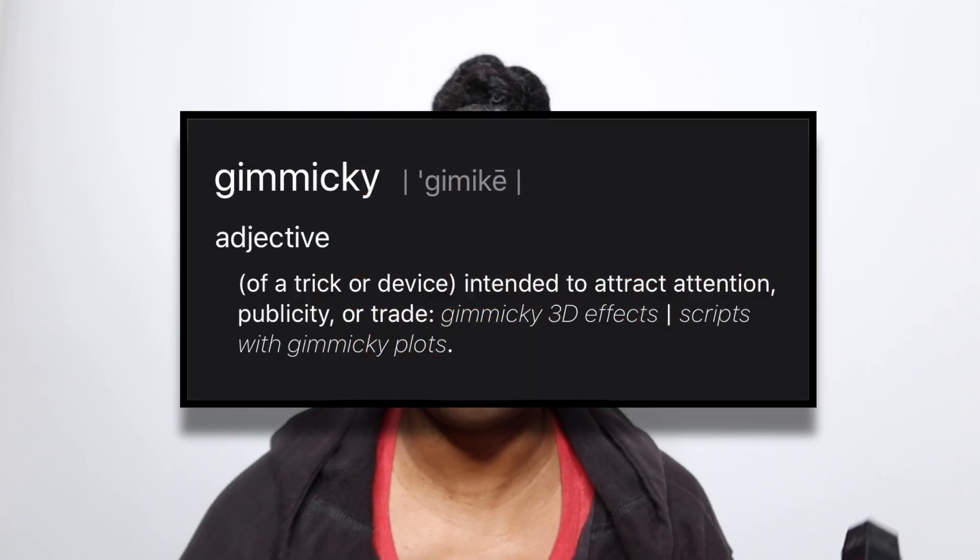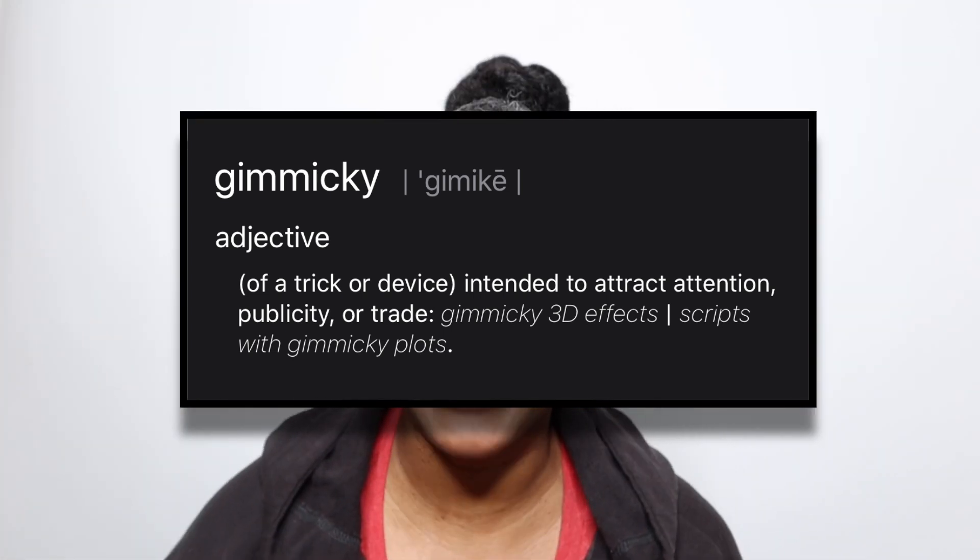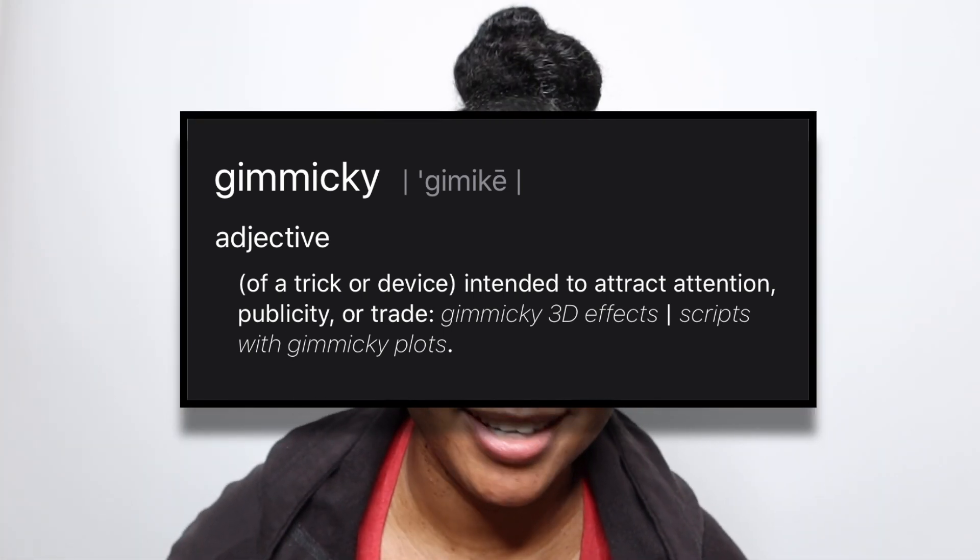Okay, so right off the bat, get into it — no need to stall this video. I'm talking about this baby right here. This is the As I Am Restore and Repair Jamaican Black Castor Oil Water, with Jamaican Black Castor Oil, Vitamin C, and Vitamin E. It's 16 fluid ounces. I purchased it at Walmart the other day.